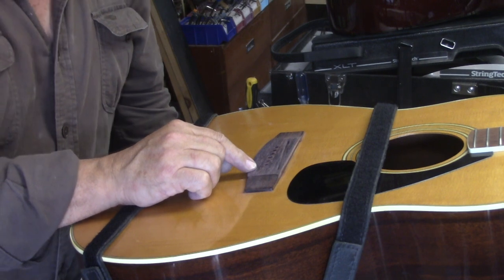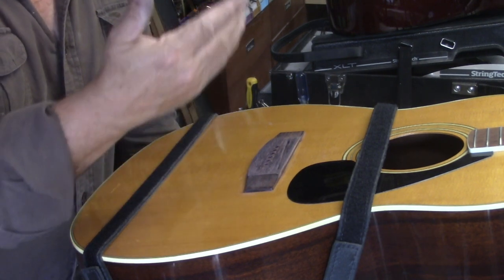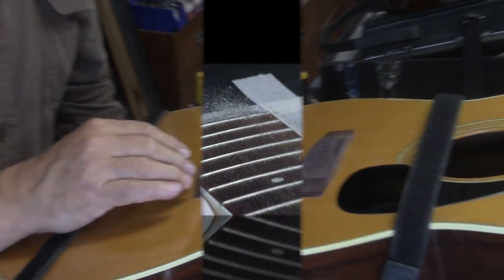Of course, you would never do this job on a Martin or a Gibson or a really expensive guitar. You would pull the neck off and reset the neck.